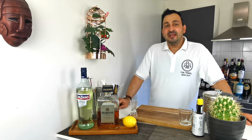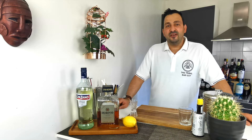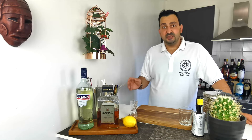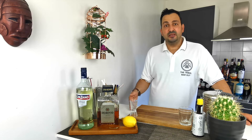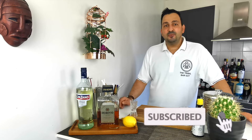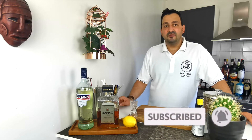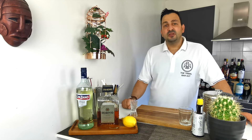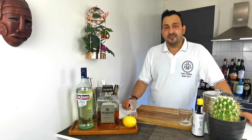Hi everyone, today I want to show you how to make the Ferrari. If you look for recipes they can be different specs — some call for white vermouth and amaretto, and others call for equal measures of Fernet Branca and Campari. Since I am not that much of a fan of overly bitter cocktails, I will stick to the version with vermouth and amaretto, which I think is also the older version.